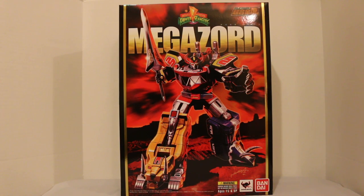Hey everyone, Hasan here. Welcome to the world of HA. Today I have a very special review for you. This is the Soul of Chogokin Mighty Morphin Power Rangers Megazord. This thing is epic. Just look at the box and you can tell how epic this looks.